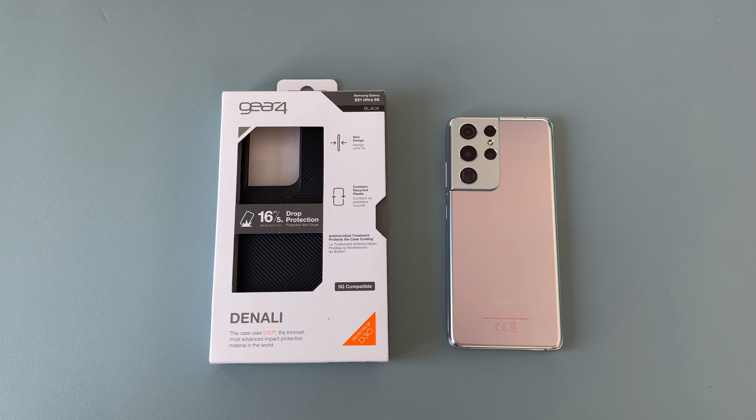Welcome everyone to Ricky's Tech Talk. In today's video I'll be unboxing and taking a look at a new case for the Samsung Galaxy S21 Ultra 5G. This case is from Gear 4, so a massive thank you to them for supplying this to the channel — the link will be in the video description.